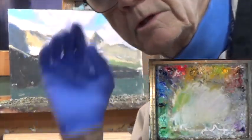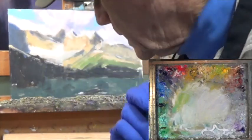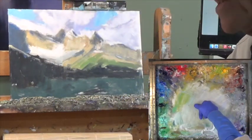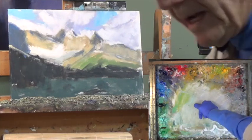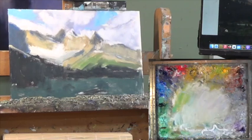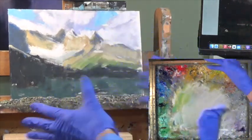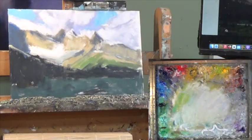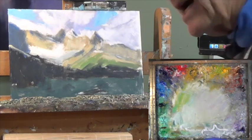Good morning and welcome to part two of North of Banff. This is the Canadian Highway between Jasper and Banff — what a beautiful place. I really like how this came out value-wise. I'm contemplating a mistake I made, but maybe I'm going to live with it because I like it.